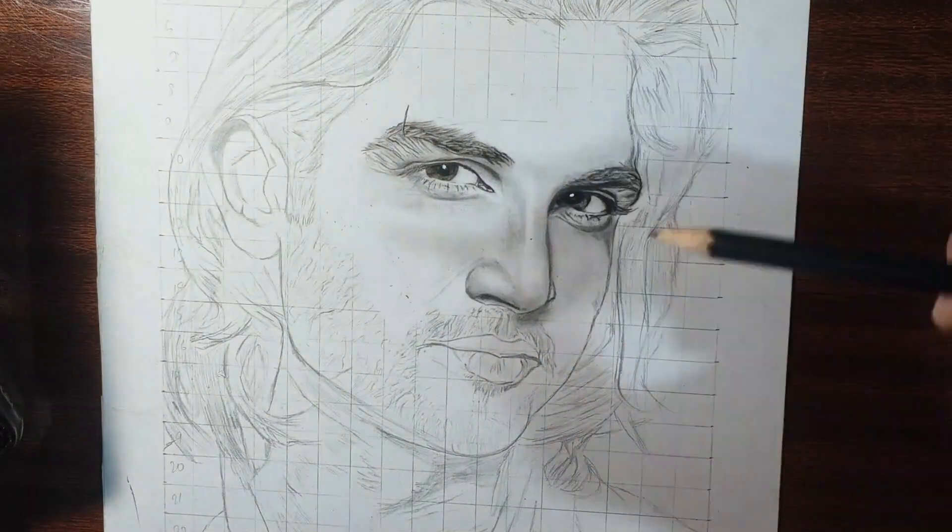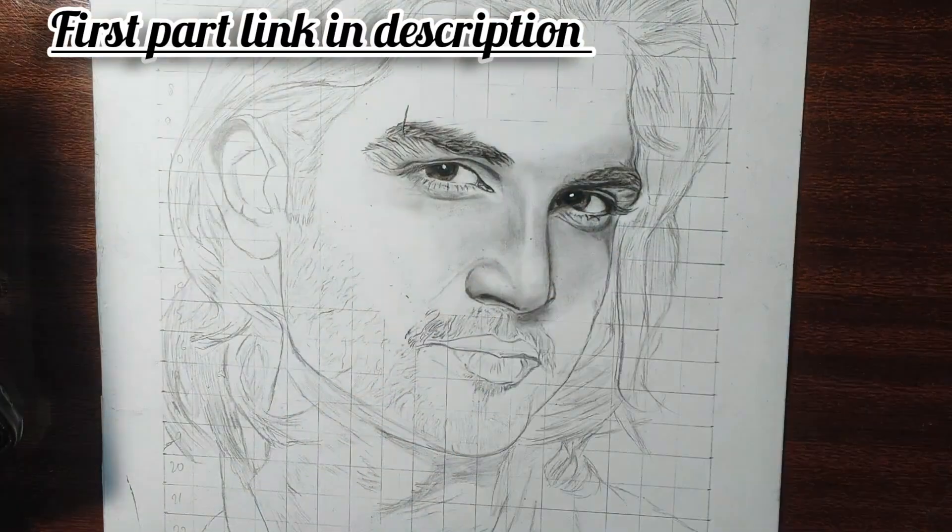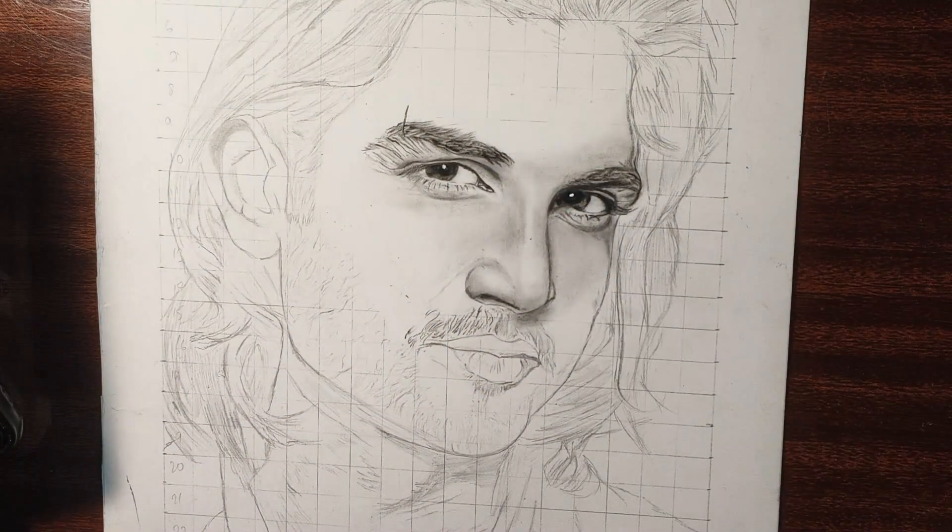In the last video, we covered the eyes and nose tutorial. In today's video, we will complete the entire face, and in the next video we will complete the hair and neck portions.